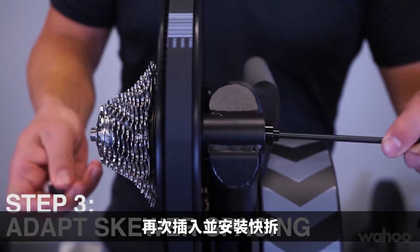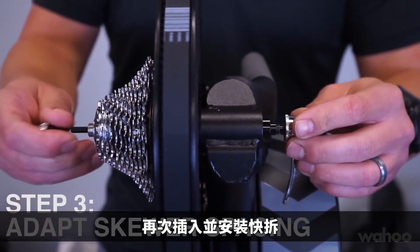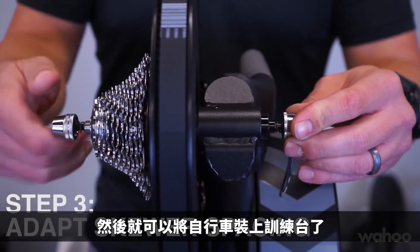Once it's reinstalled, slide the skewer back through and your bike is ready to mount.